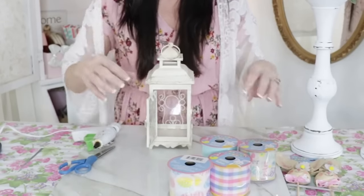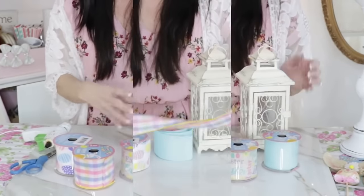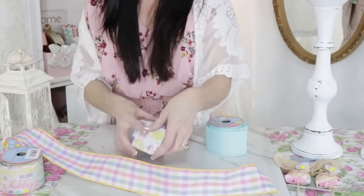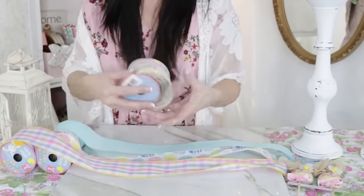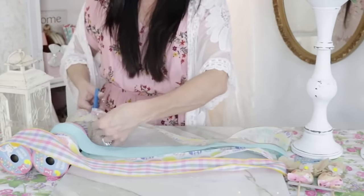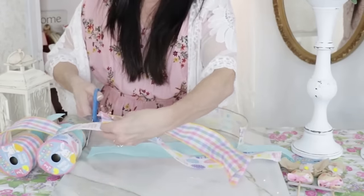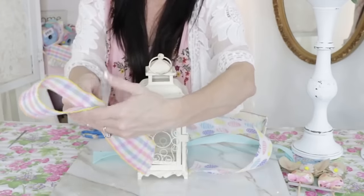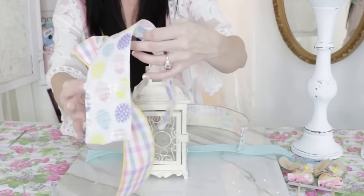For the next Dollar Tree DIY, I'm going to take this little lantern I found at the thrift store and several rolls of Dollar Tree spring Easter ribbon and make a funky bow. I saw Julie Samoha from Southern Charms Wreath make one similar to this — this is my first time making one of these, so bear with me! I'm stretching the ribbon out and cutting 16-inch pieces from each roll of ribbon.